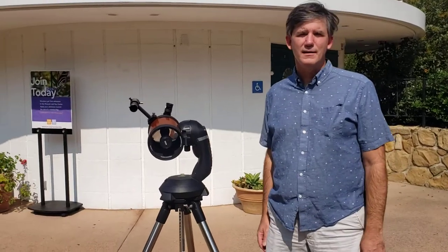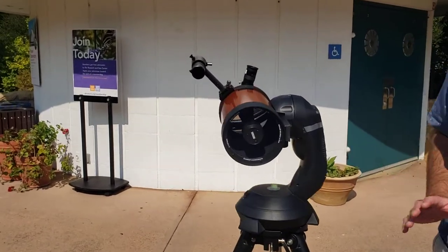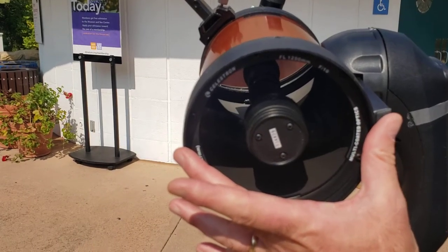This is the Celestron Nexstar 5SE — this is the telescope you will be using in the lab. The reason it's a 5SE is that the diameter mirror inside is a 5-inch diameter mirror.